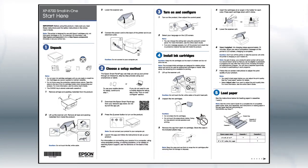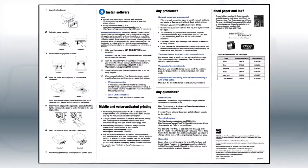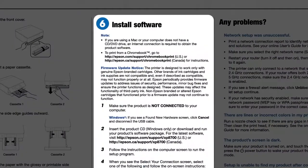If you want to set up your product using a computer, continue with the steps on your Start Here sheet. The Start Here sheet shows you how to physically set up your printer. When you get here, install your printer's software.